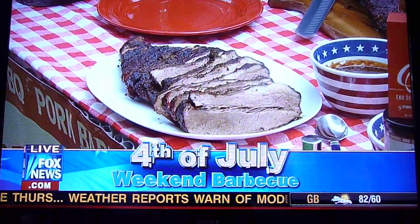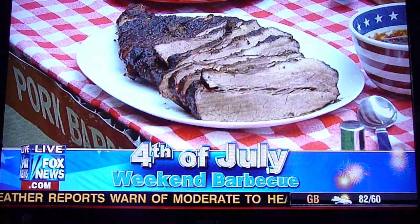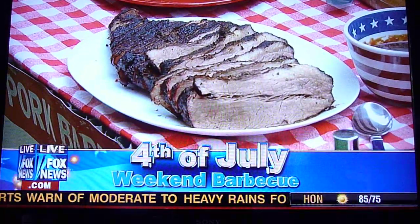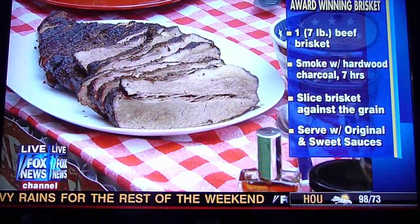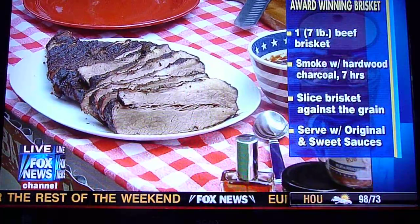You get a big chunk of meat that can be anywhere from 10 to 15, even 20 pounds. The secret is a little bit of love and a little bit of time. Let that thing cook — we cook ours for anywhere from 10, 12, 14 hours, maybe on the smoker.